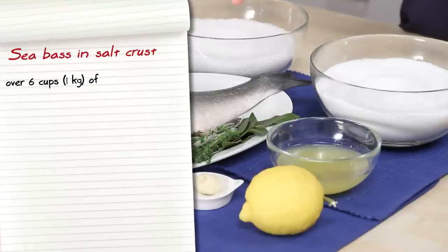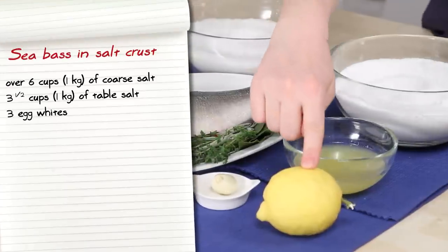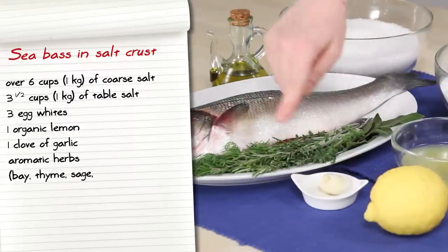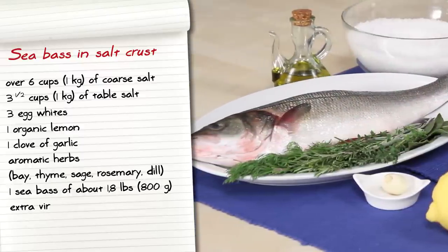Let's see together what ingredients we'll need: over six cups of coarse salt, three and a half cups of table salt, three egg whites, one organic lemon, one clove of garlic, aromatic herbs such as bay, thyme, sage, rosemary and dill, one sea bass of about 1.8 pounds, and extra virgin olive oil.